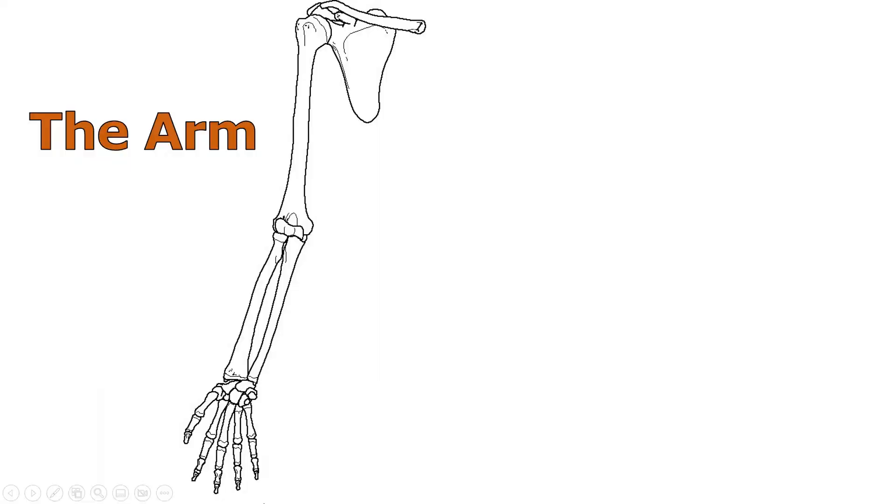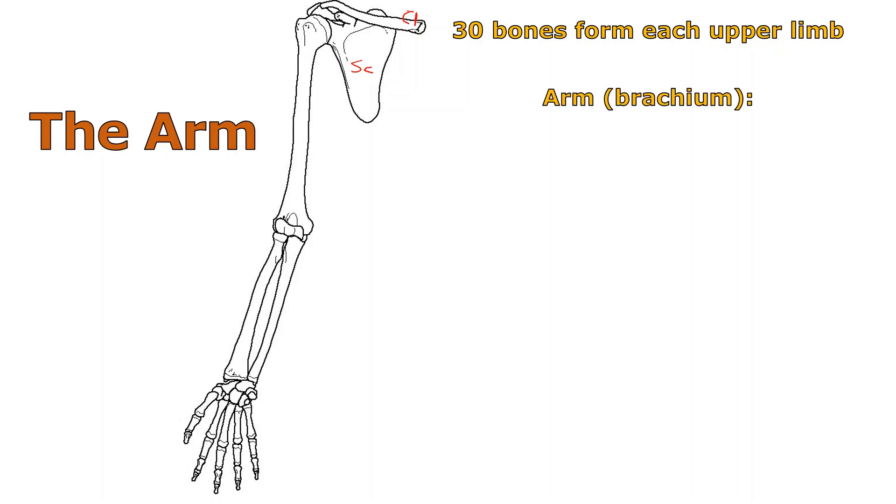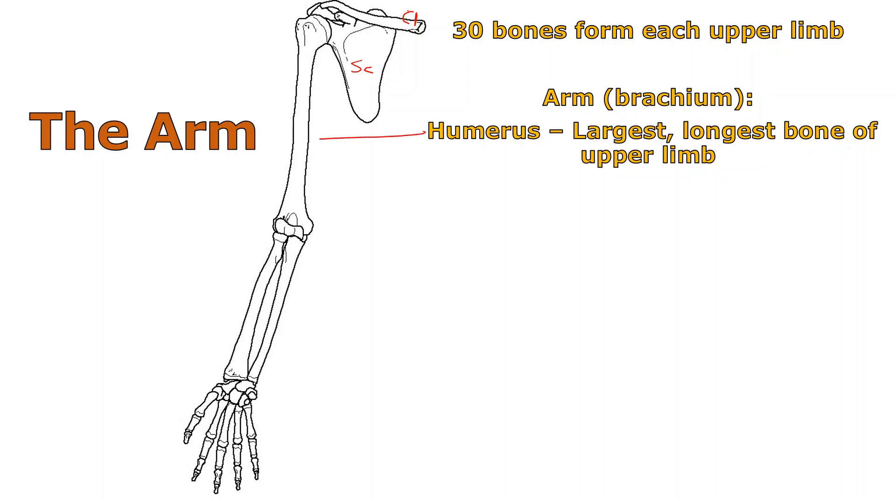We've got the whole arm here, including some of the bones we learned in the previous lecture — the scapula and the clavicle, the collarbone — which made up the pectoral girdle. The function of the pectoral girdle is to attach the upper limb. In humans, the upper limb includes a collection of 30 bones forming not just the arm, but the forearm and the hand. The arm itself is the humerus — the longest, largest, thickest bone of the upper limb.